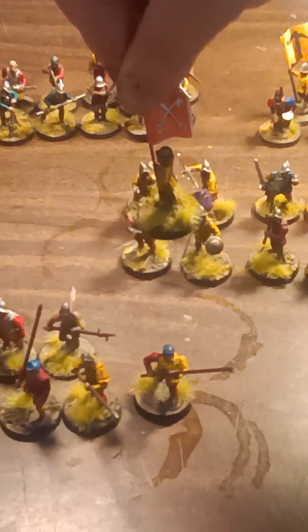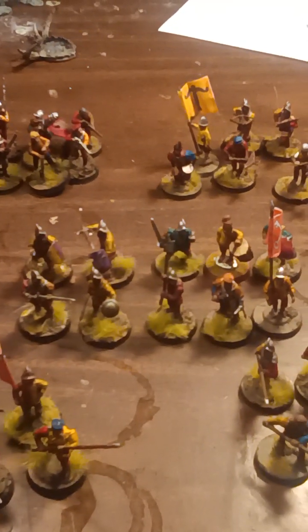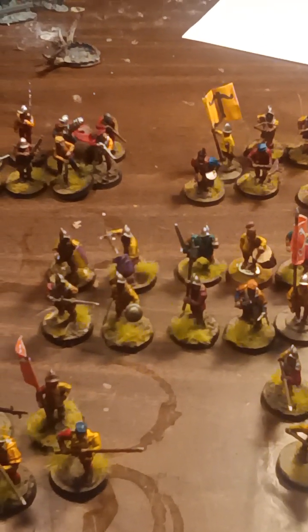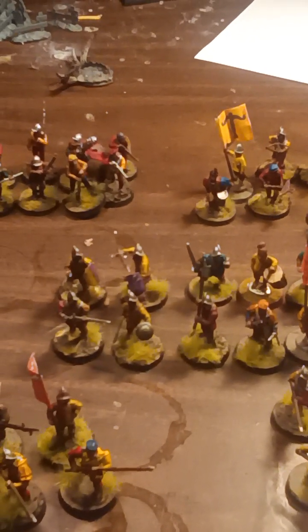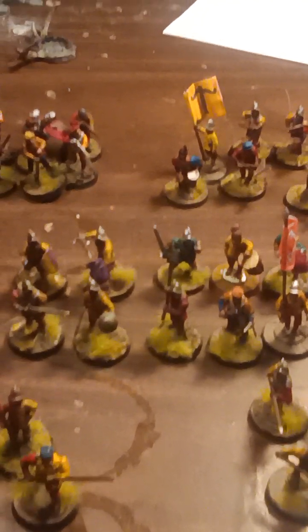I've also got another unit of Spearmen. These have a Papist flag — the keys. I like to say they're the keys to heaven. And then this is a unit of Swordsmen. Overall, I painted them a lot like the Rusted Brush did. I had some contact with them and talked to them a little bit. We came up with the Stallion idea at the same time.